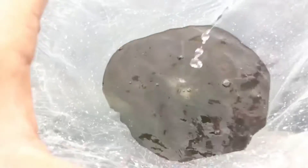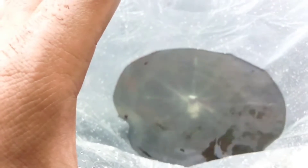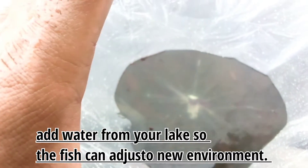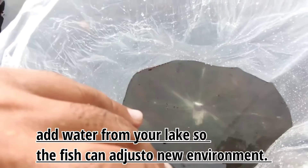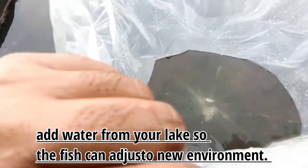I have added some water from my own lake into the same bag so I will let it be like that, so that they can adjust their cells to the water in the lake. Then we will release them. We are going to release them now.